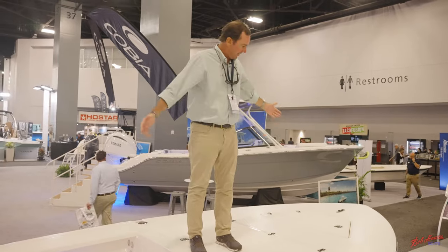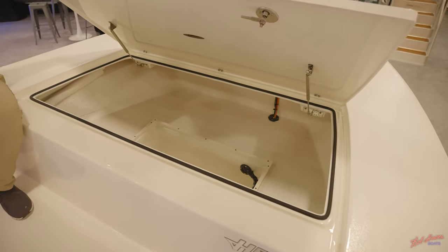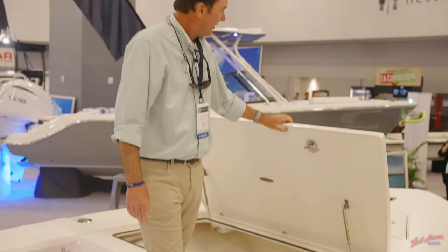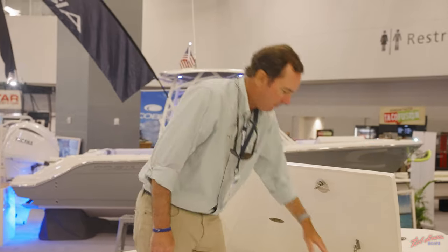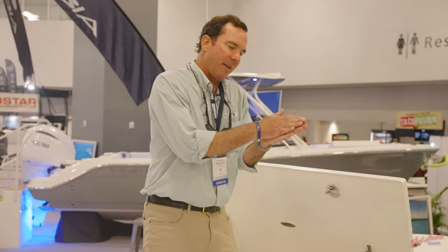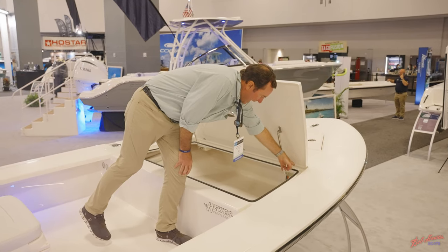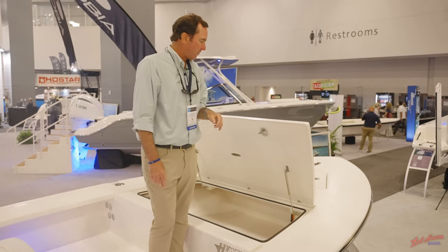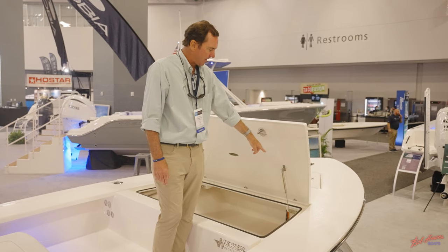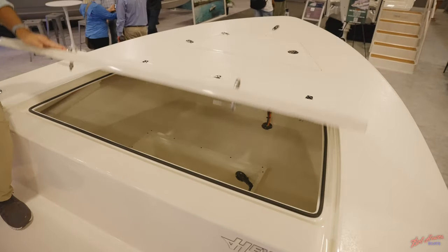Notice how big this whole deck is, leading into this huge storage compartment right here. Double-latch, locking latches, gas shock-assisted — see how easily that came up despite being such a big large lid, giving you a huge opening. Big lid troughs so it stays really nice and dry. You have gaskets in here so when those latches go down it closes everything and secures that lid very well. All the hinges are back-nutted, and those screws are put through a phenolic backing plate material integrated into each of these lids — secured that way and then back-nutted for double strength.